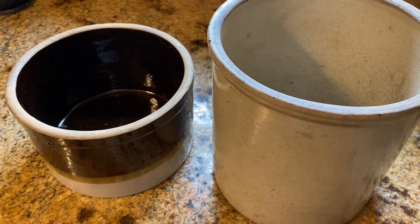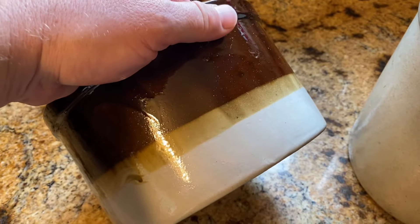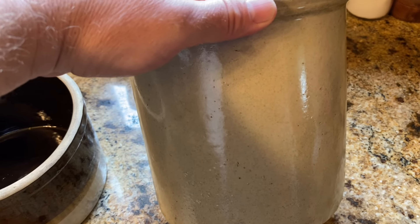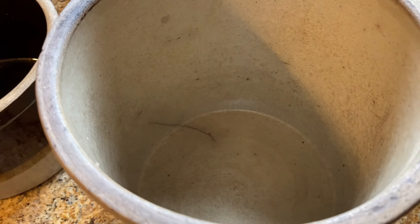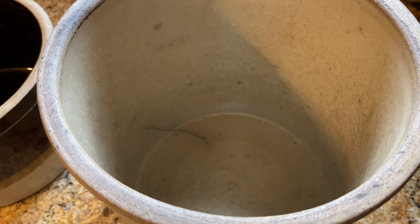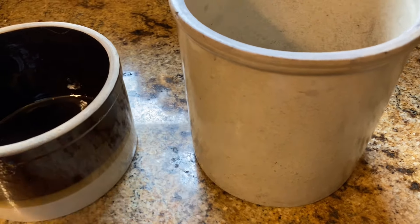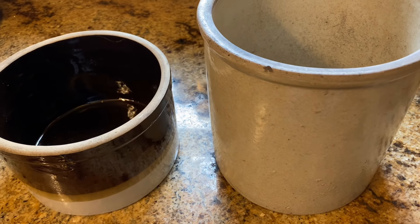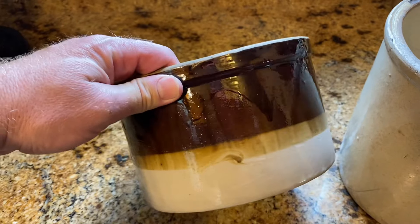They actually cleaned up quite nicely. This one especially did a really good job and can be used for just about anything. This other one is actually a quite a bit older crock, and the cleaning revealed a small superficial crack in the glaze. This one wouldn't be suitable anymore for any type of liquid, but it could definitely hold dry stuff. Still got a little discoloration from the age of the crock, but that slick film from stored fat has been taken off. This crock can be used for pretty much anything dry, and the other one can really be used for anything.